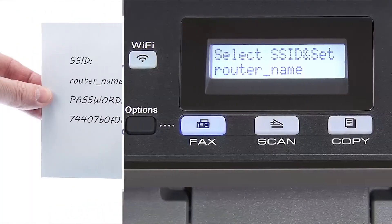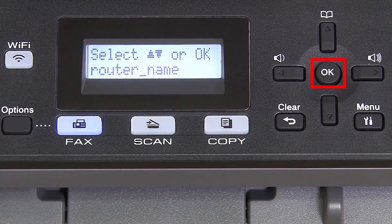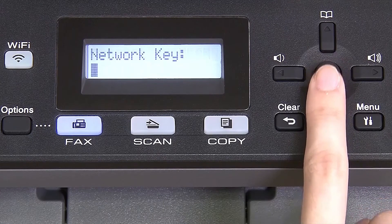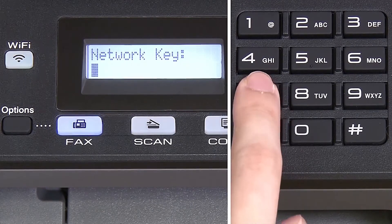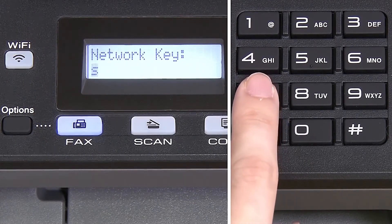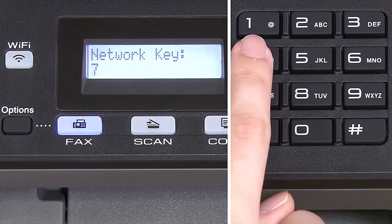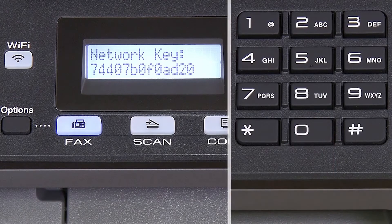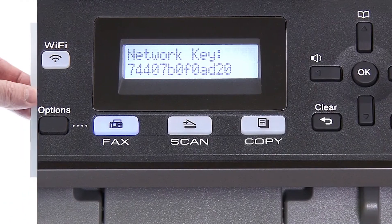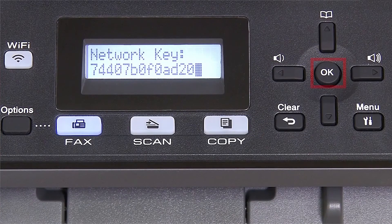Use the up and down arrows to select your SSID or network name. If your network is set to hide the network name, you'll have to manually add your network name, and press OK. Enter your network key using the keypad. Repeated presses on the keys will cycle through the available characters.